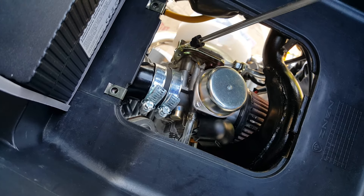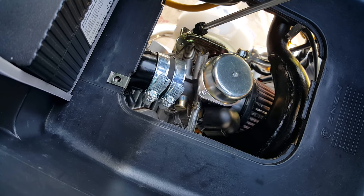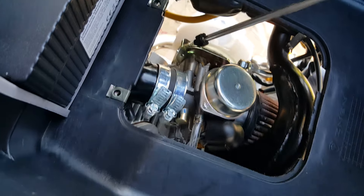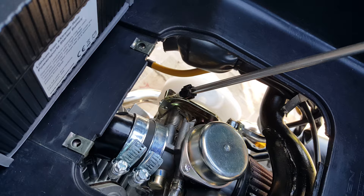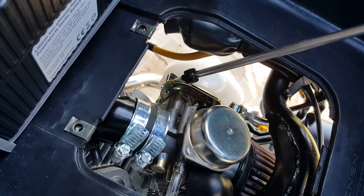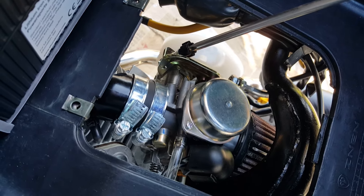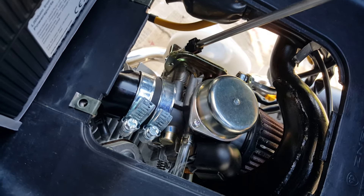I'm increasing my idle screw right here. You want the engine to run smoothly. It's vibrating and shaking a lot — that's not good. That means you're not getting the right mixture. You want it to just rev smoothly. It looks like the wheel almost wants to take off.